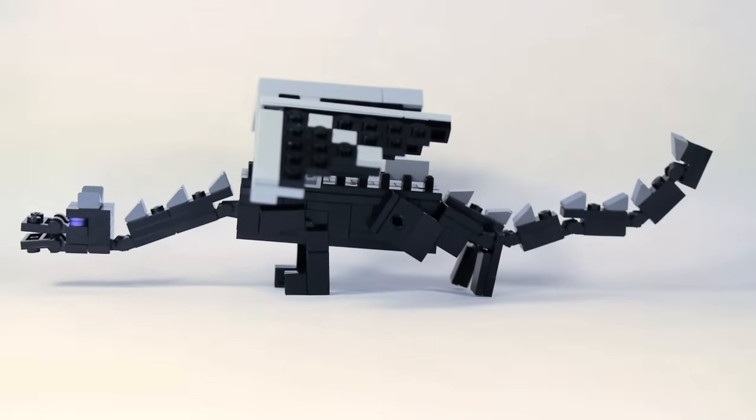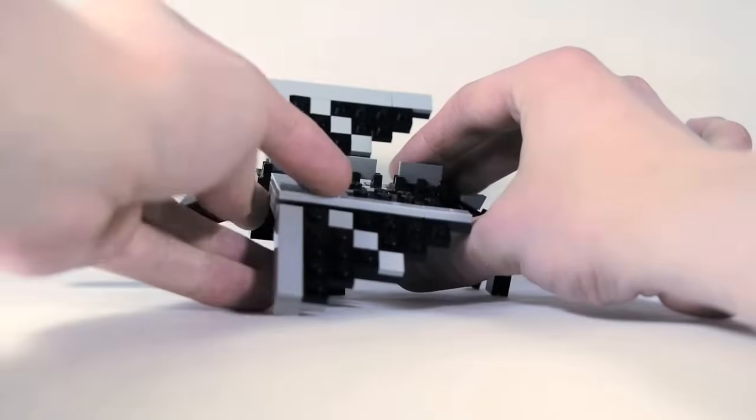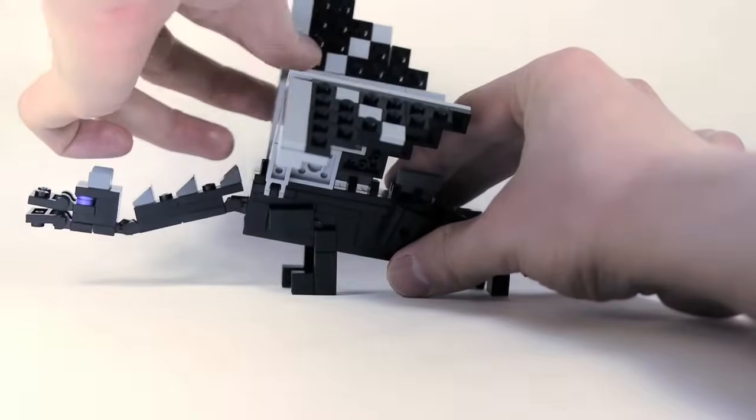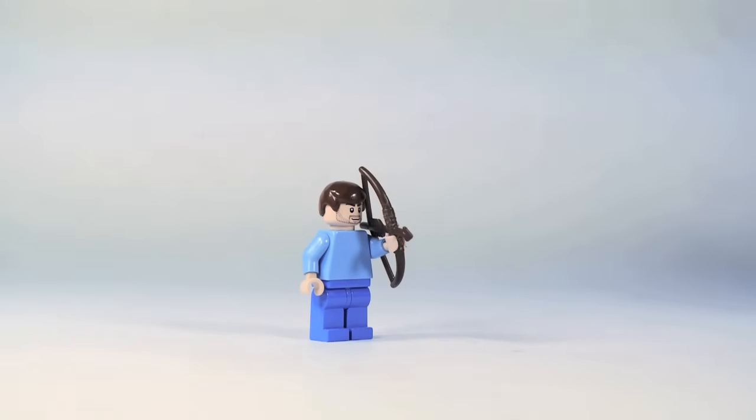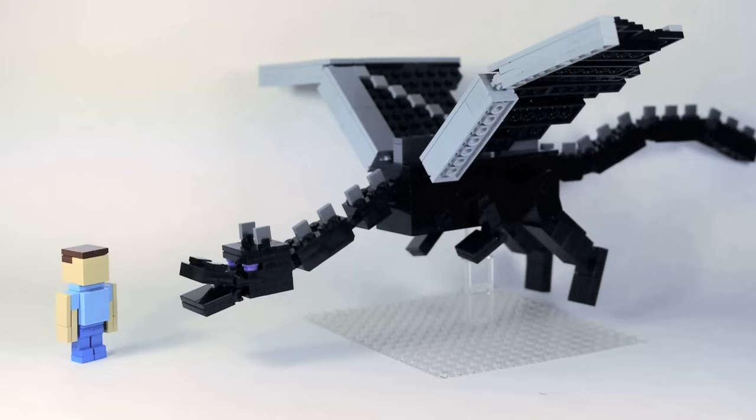You can flap the wings — flappity flap. Oh look, it's Steve and he has a bow — that's going to keep him safe. Not. I hope you enjoyed this how-to build on a Micro Mob scale and Minifig scale Ender Dragon. Don't forget to like this video, subscribe to my channel, and leave comments telling me what you want to see me build in the future. Tune in next week for the three-scale Ender Dragon.